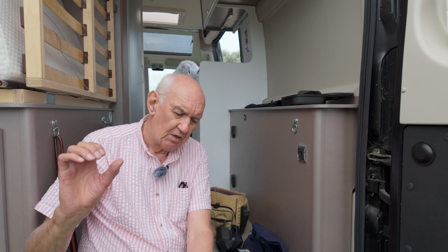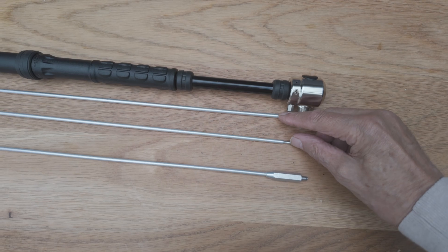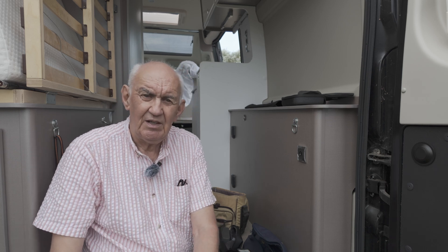The downside is that you cannot use this as a mobile arrangement — in other words, in motion. But it's great for portable operation, just plopping the antenna on the roof of the vehicle as I've done here. Three or four wire radials spread across the roof seems to work extremely well — 1.2 to 1 on 40 meters, and low VSWR right across all the bands up to 10 meters. On six meters you need to take two of the three sections out to get resonance. It's a very versatile antenna — great for stopping on the side of the road and putting it on the roof of your vehicle, or on a tripod in a field.